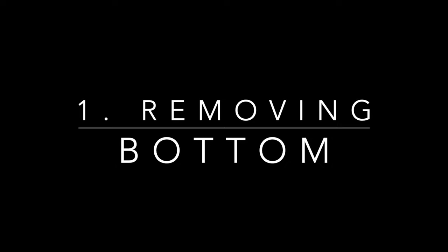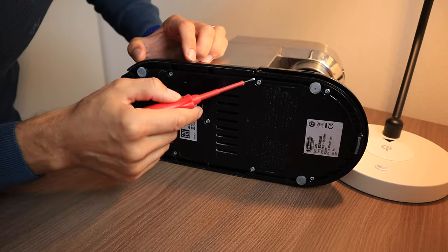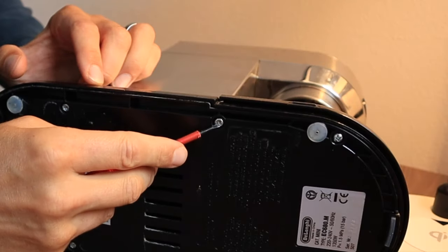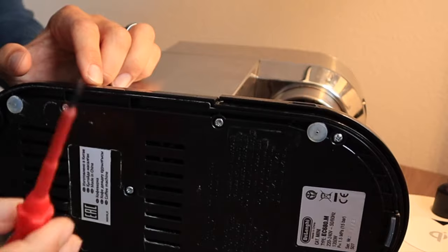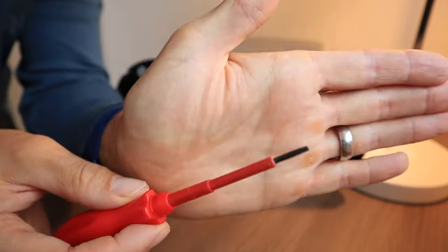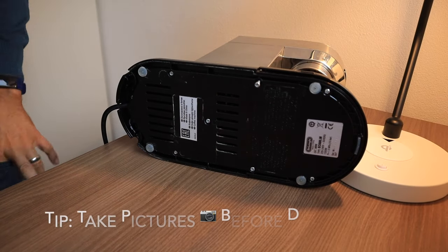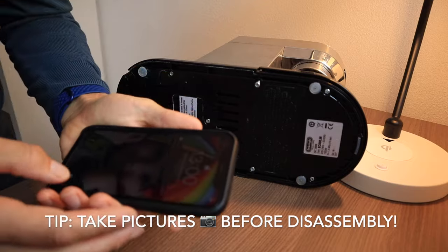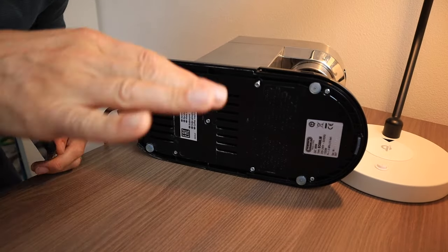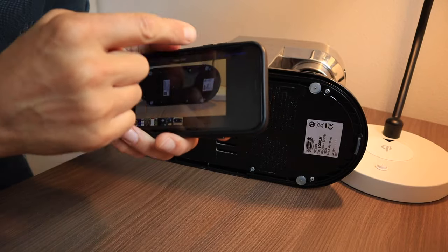These screws here — there are seven torque screws with a thing in the middle. These can be removed with a slotted screwdriver as well; it just has to be the right size. Before I go further, I would like to give you one more tip: make sure to take a picture before you completely take the machine apart. That way you can reference the picture later and you know which screw goes where.